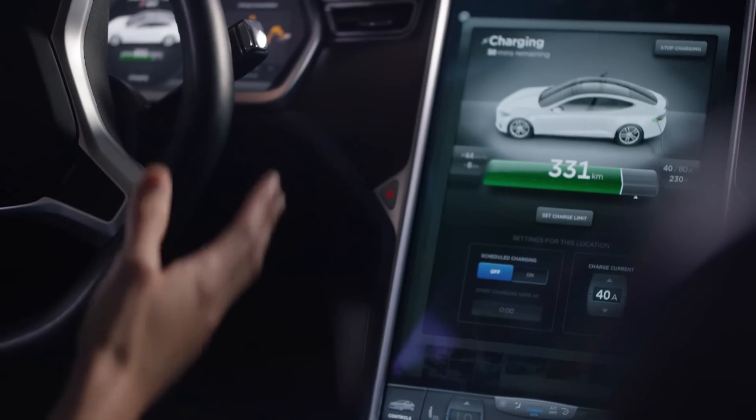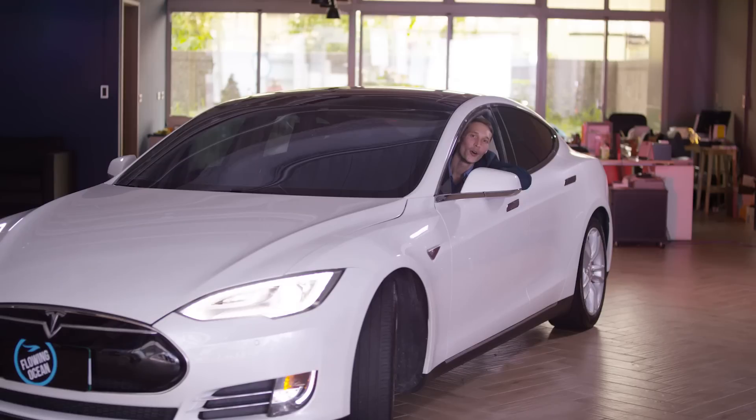We've been charging for about an hour now. Let's check the car batteries. Take a look at the battery — we've added quite a significant amount of power. This is a real game changer. We don't have to worry about getting stuck in the middle of nowhere without electricity anymore.